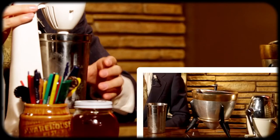Now we put the tin in the mixer and blend for a few seconds. If you're using a blender, be sure to pulse for no more than five seconds. If you're shaking, only shake until there's a nice frost around the outside of your tin.